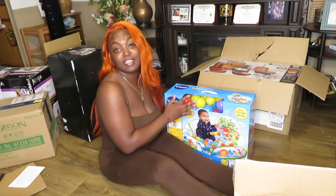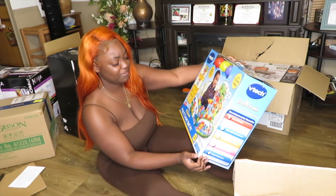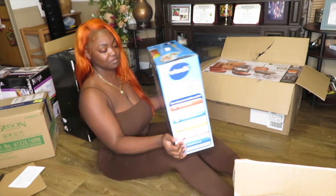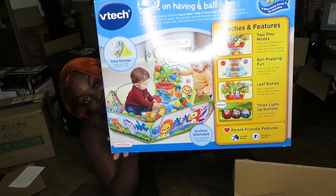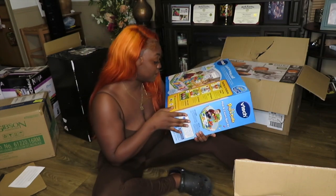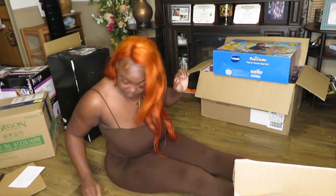I got this for Logan — it's a VTech Pop and Count Ball. It's for 9 to 36 months, and he'll be 11 months, so I think it'll work. You can play basketball with it and it does a lot of little stuff — it counts and even speaks in Spanish. I feel like he's going to have fun with that.